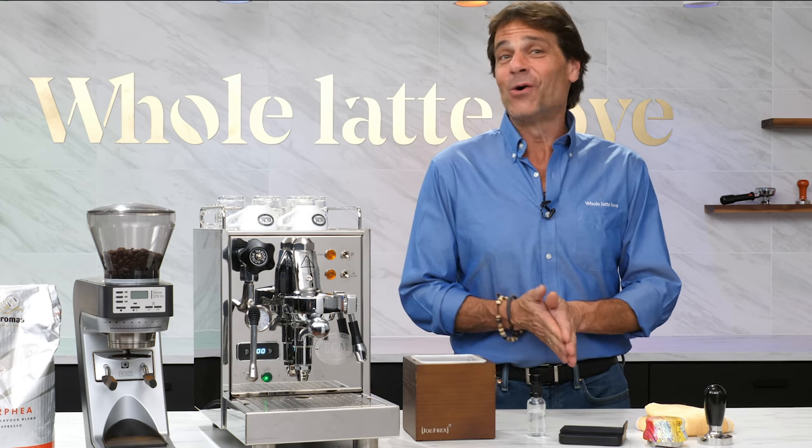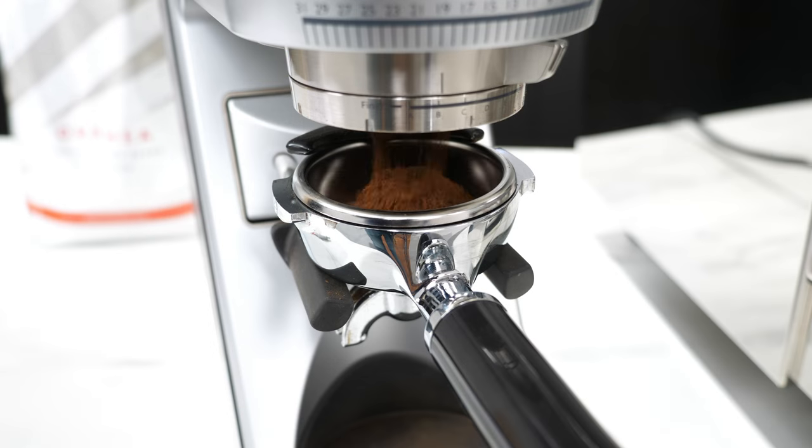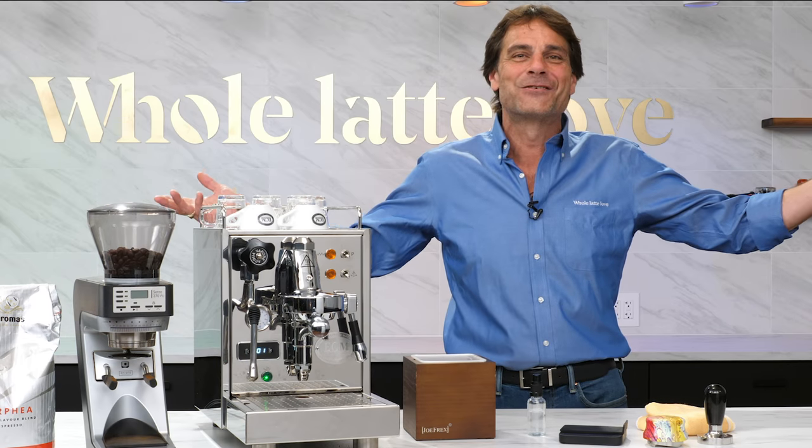Hey Espresso Lovers! Mark here from Whole Latte Love. Today I'm going to help you answer the question: what grind setting should I use for espresso? Oh, and check out our new studio!